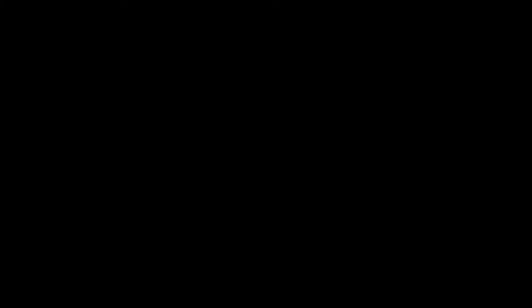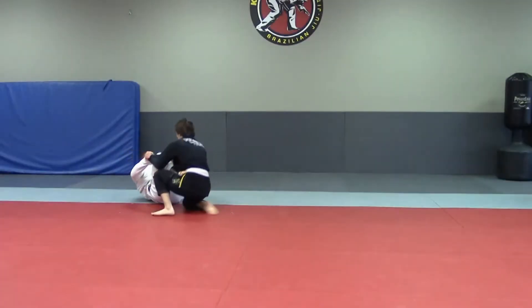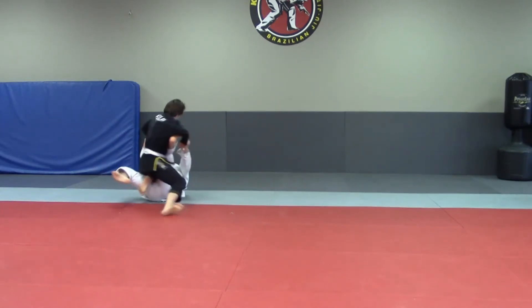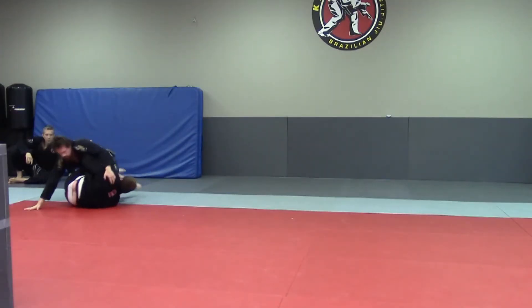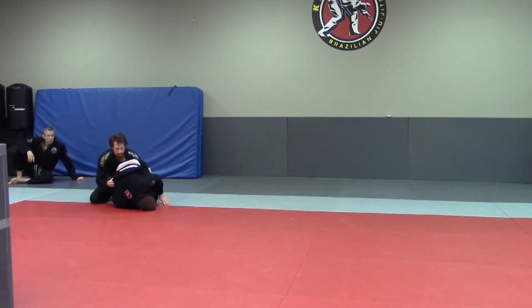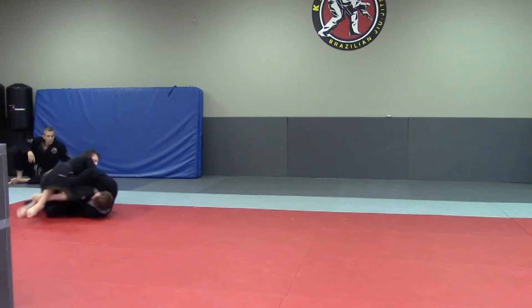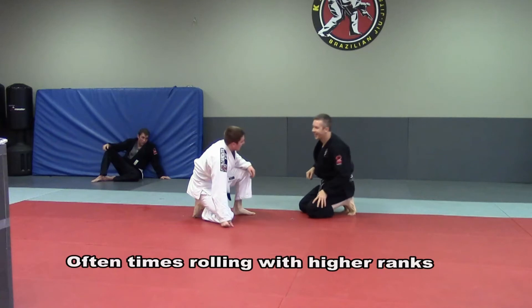Nice. I knew you were going for that knee compression, that was good. Nice.